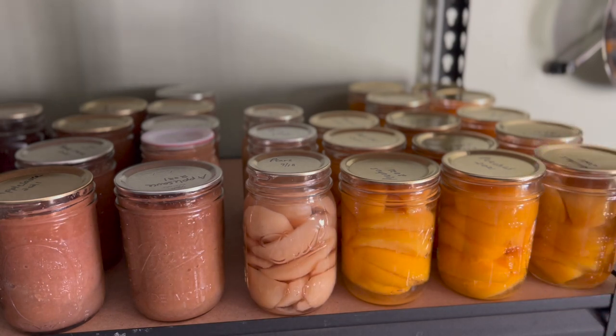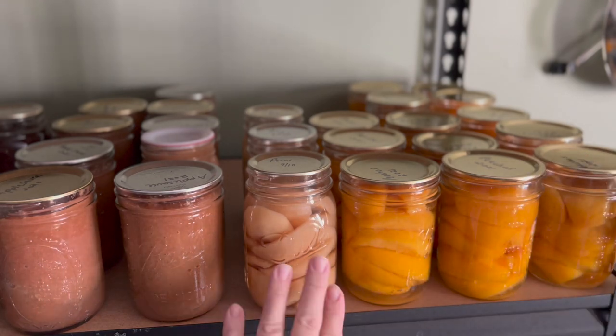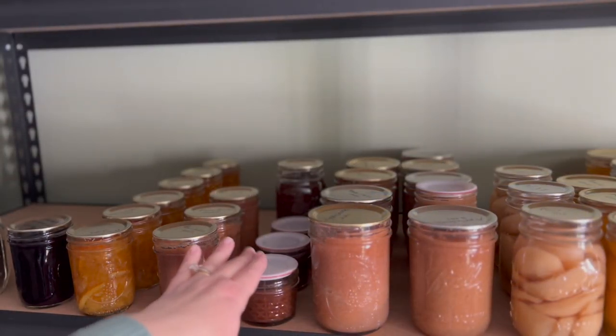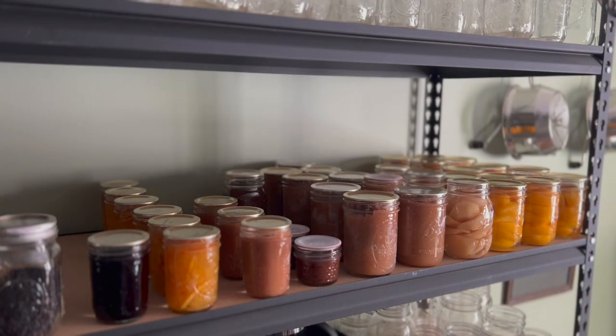This is what I like to call the fruit shelf. We still have about two and a half rows of peaches left. We only have three jars of pears — they were really popular this year. We have almost two rows of applesauce, about four jars of apple butter, three jars of pear butter, about a row of marmalade, and one long jar of our favorite jam, blueberry lemon. So that's not too bad as far as fruit goes this year.